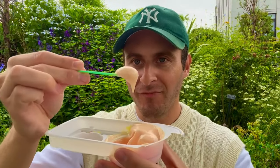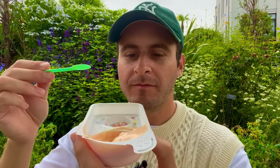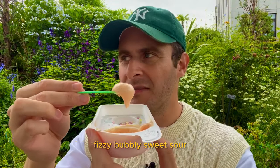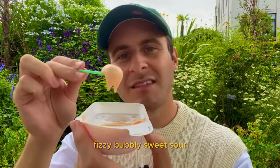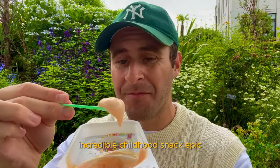Let's try it. Slightly creamier flavor. Still effervescent, fizzy, bubbly, sweet, sour. Great texture. Incredible childhood snack. Epic.